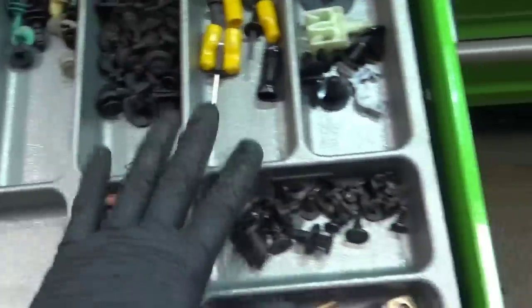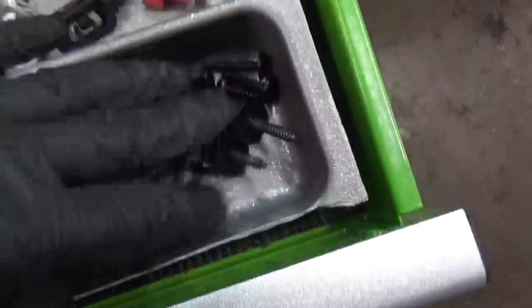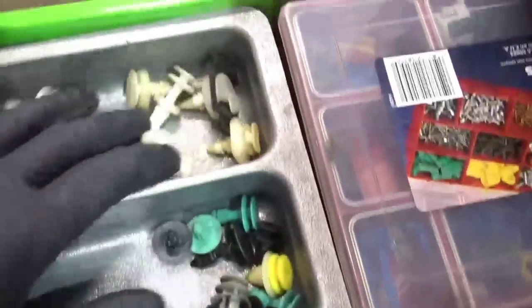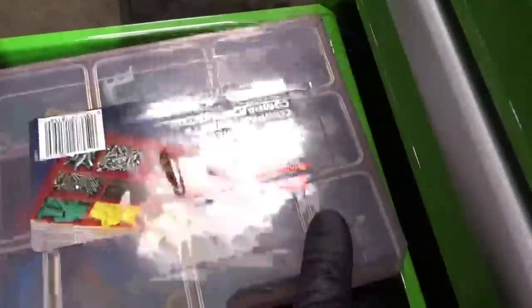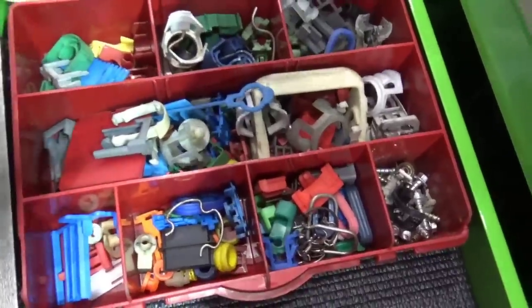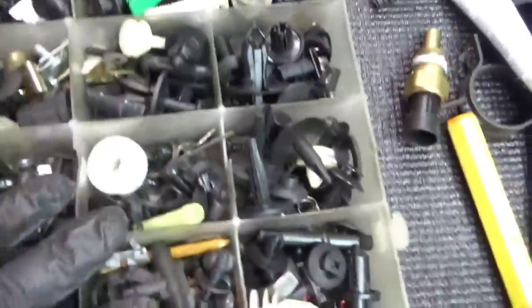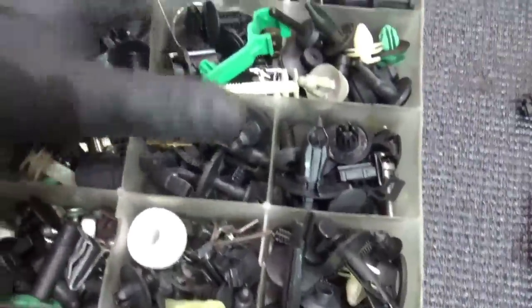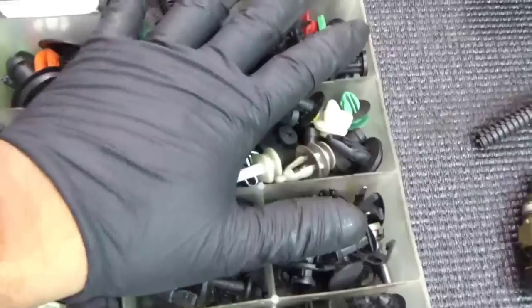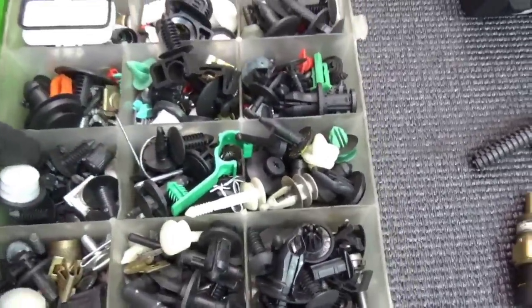He gave me this tray and then he gave me all these trim tools — bolts, nuts, body trim pieces that over the years he's just picked up. Over here he's got some more just random stuff that you never know, you might need. And if I break one when I remove it, I can try to find one, pop back in the vehicle, and make sure the customer's happy with their car.